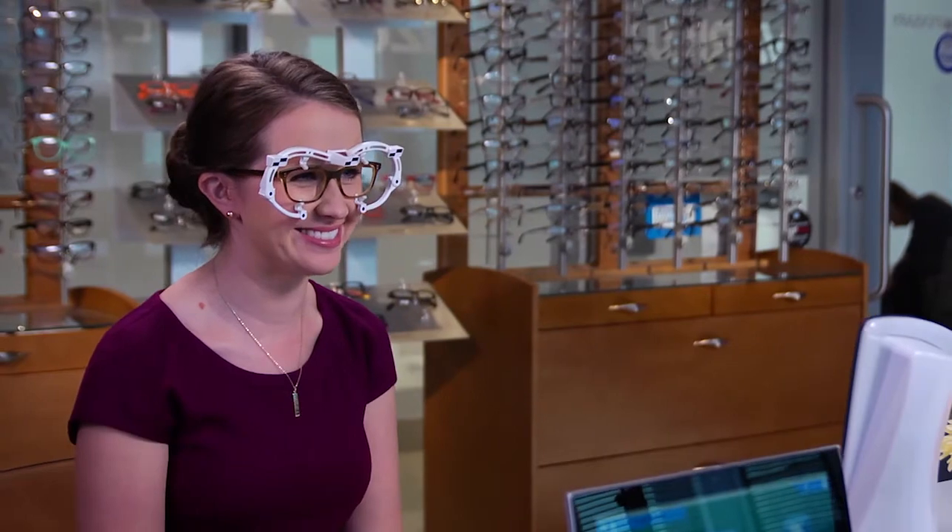Our measurement system allows us to personalize your lenses and positions the lenses precisely in the frame to within a tenth of a millimeter. If the patient is purchasing several frames, you should do a fitting for each pair after making the proper adjustments.